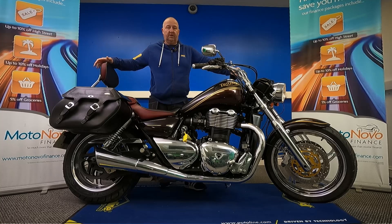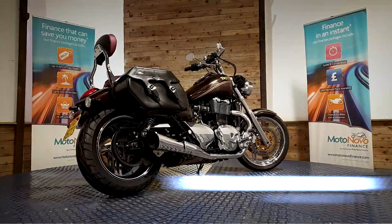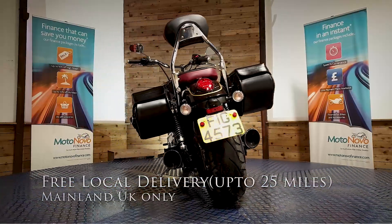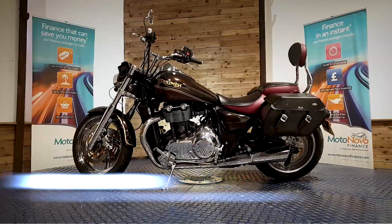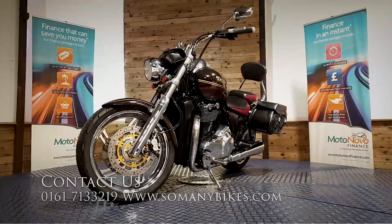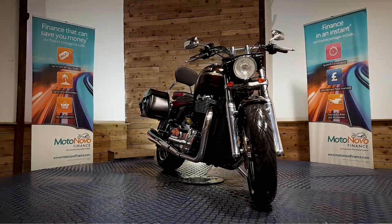If you'd like any more photos or videos, or anything you want to see in close-up, we can do that for you and send it over on WhatsApp. Give Dawn or Dave a call on 0161 713 3219 and they'll be happy to help. Finance is available on this bike, and we can also offer contactless free delivery anywhere in mainland UK. There's also extended parts and labour warranty available and a 30-day money-back guarantee. Visit us online at www.somanybikes.com or call us on 0161 713 3219, or visit our showroom in Greater Manchester by appointment only during these COVID restrictions.